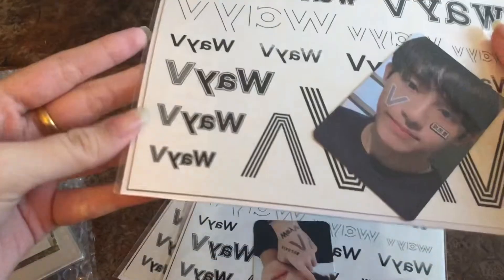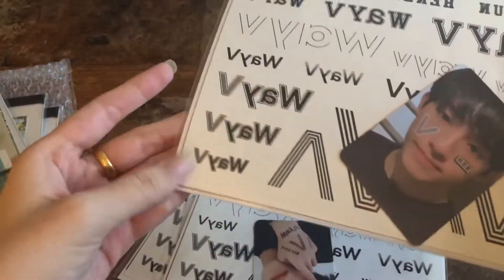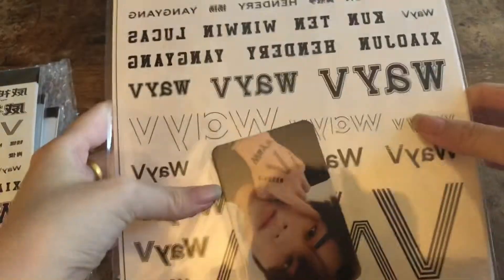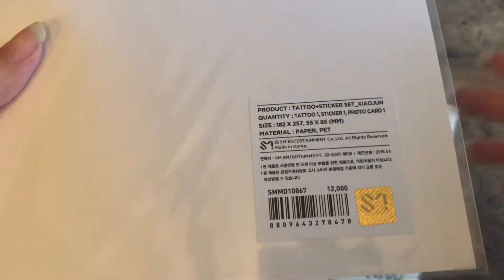Next we have the tattoo stickers. Here's Win-Win's — seems to be okay. It was better than last time; when I ordered last time the sticker sets were bent on the corner. I ordered a Xiaojin myself so I can unbox this for you guys. And here's another Henry group order.